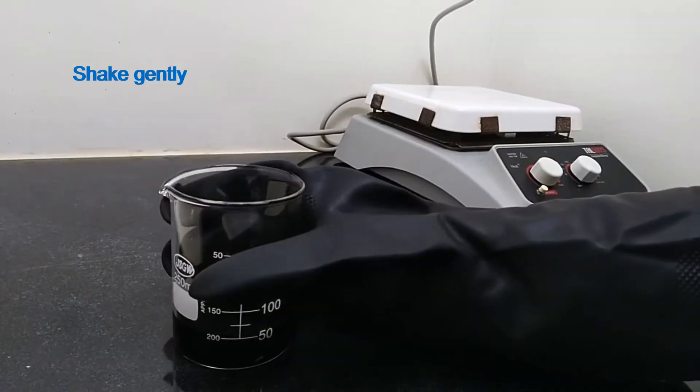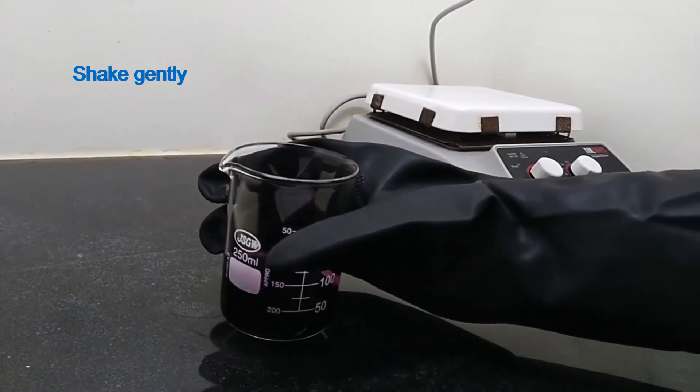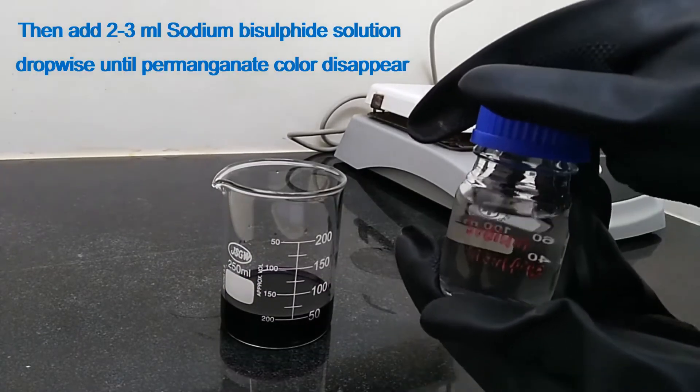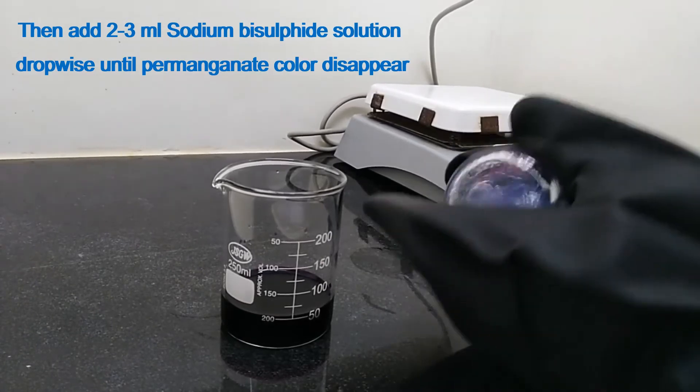Shake gently. Then add 2 to 3 ml sodium bisulfite solution dropwise until the permanganate color disappears.